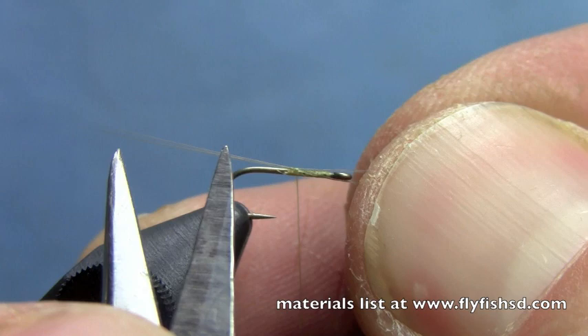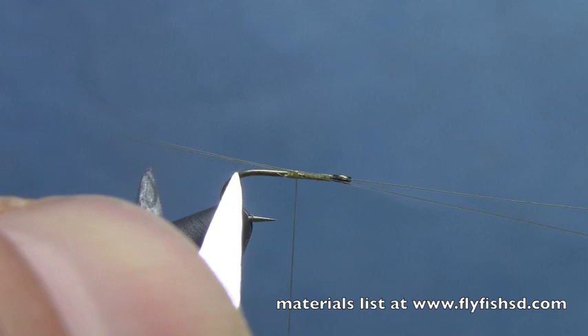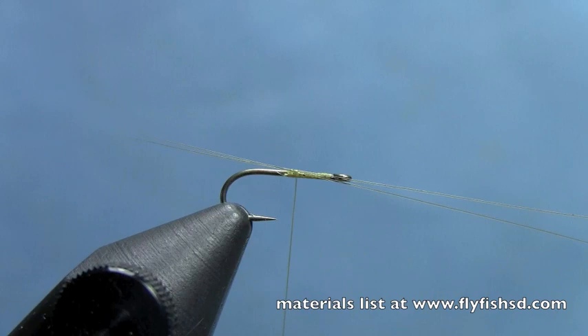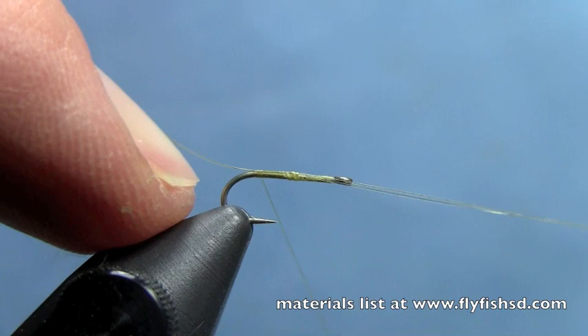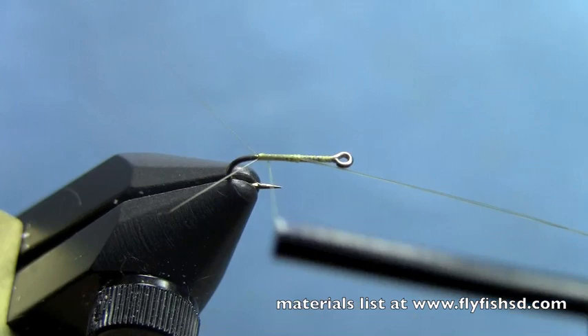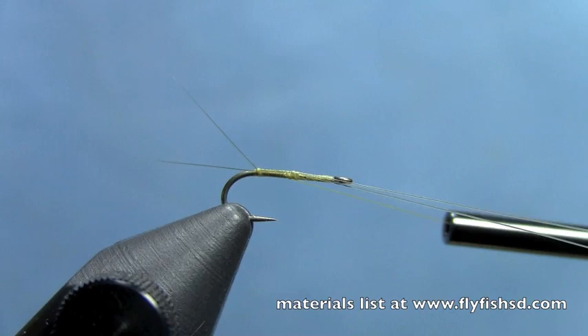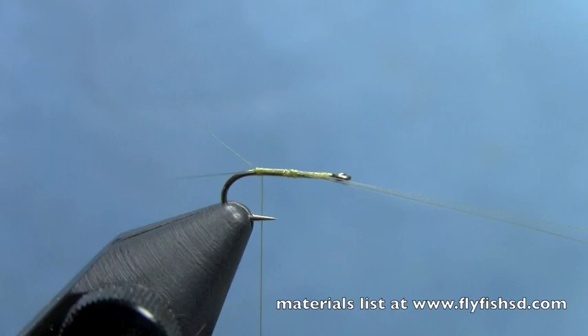We'll pull those tails down and do a little measurement. Still a little long — just pull them back a little bit further. Now we'll continue back to the end of the hook shank. I push the fibits up with my finger to find them, then separate them with a couple wraps of thread. Then I'll go underneath both of them by going down and under, wrapping underneath both to prop them up. Do some final tweaking with fingers to make sure they're split correctly. Trim off the excess fibits in the front.